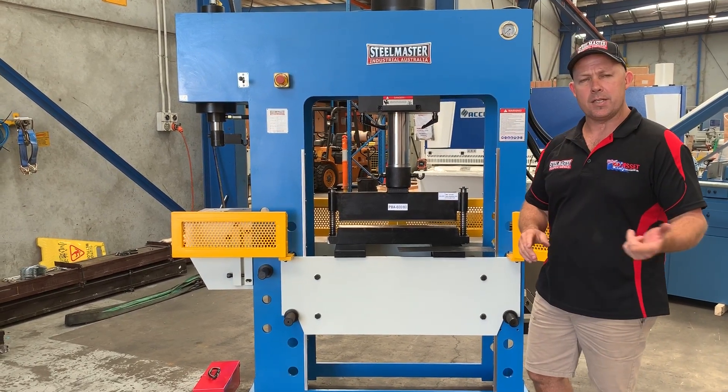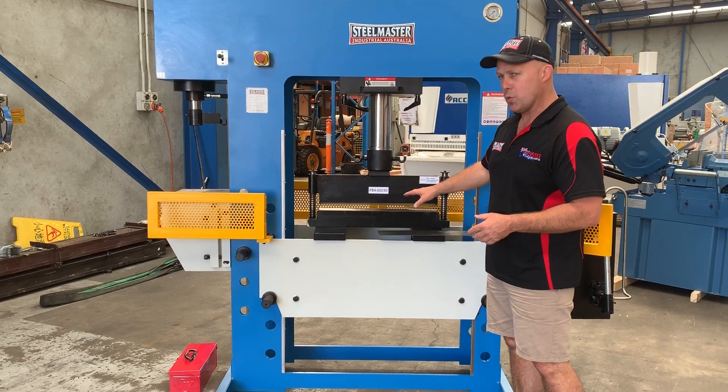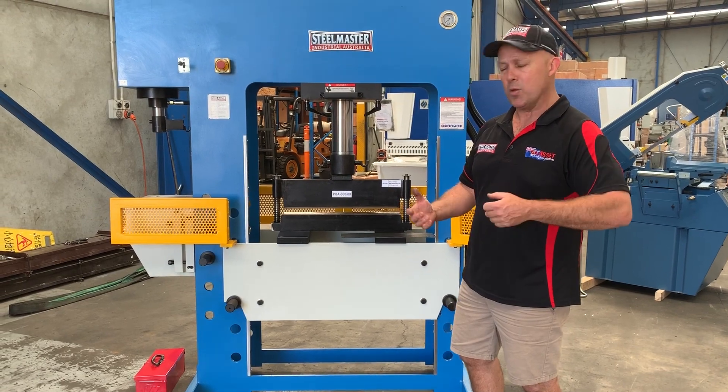We offer these presses in 66 tonne up to 200 tonne, and these bending tools come in two different sizes. One's a 120 mm V for heavier plate, and this one's about a 50 mm V.